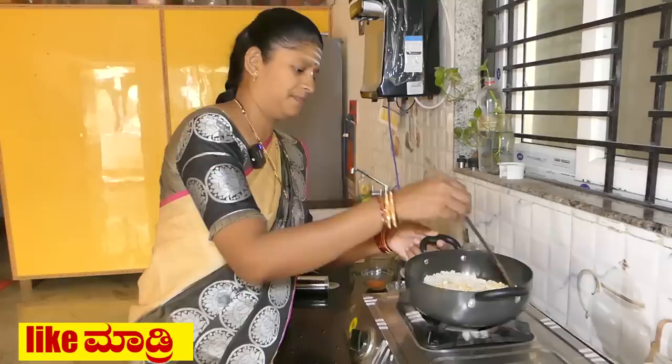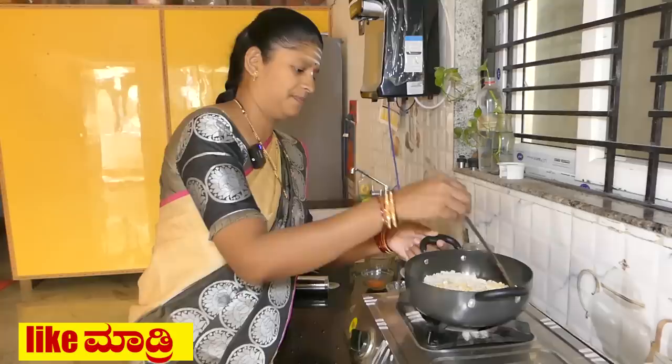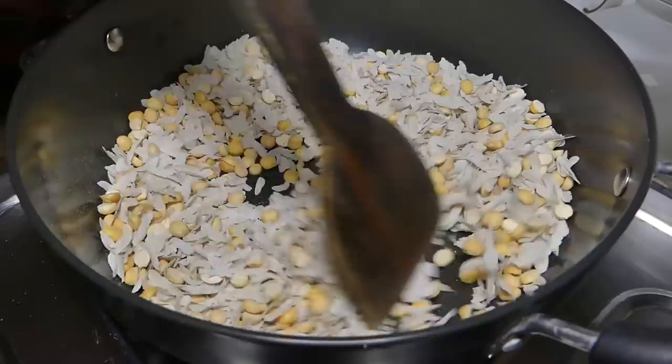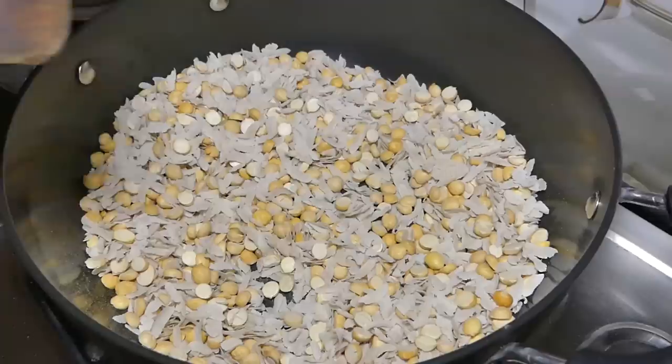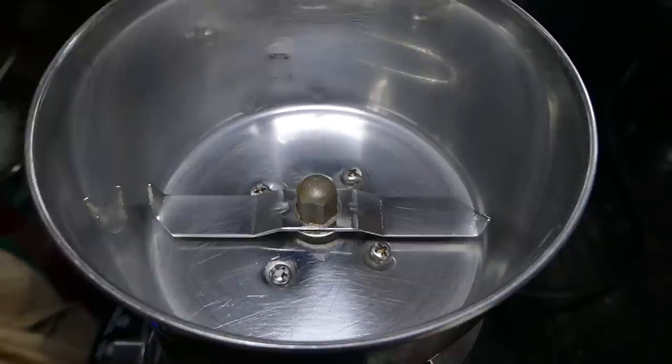We will cook the rice. We will mix the rice and mix it.